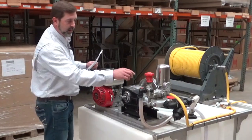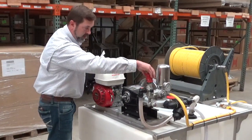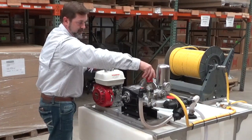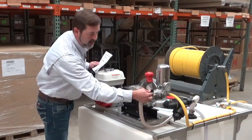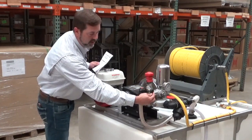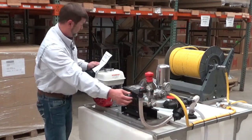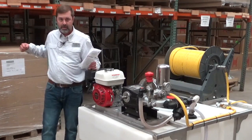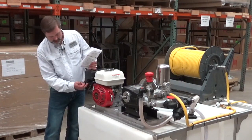After that we're going to want to go to the regulator and make sure the regulator is in the start position. We're going to want to make sure that the pressure release valve is in the pressure release position. Once all that has been achieved, we will pull our recoil to start our engine and back our choke off.